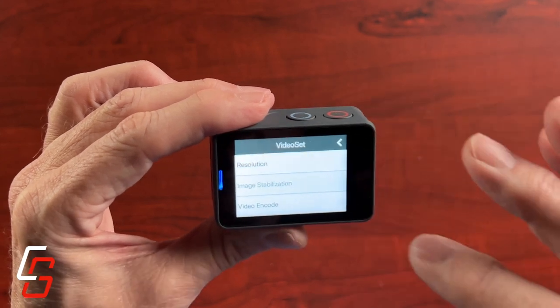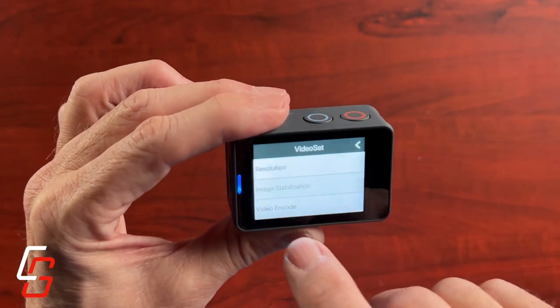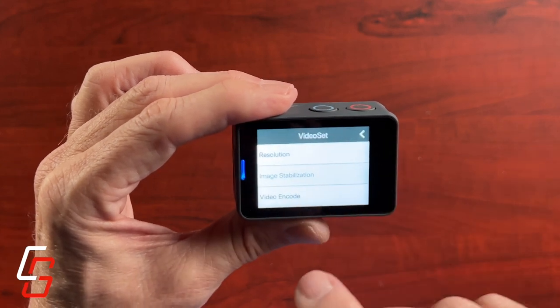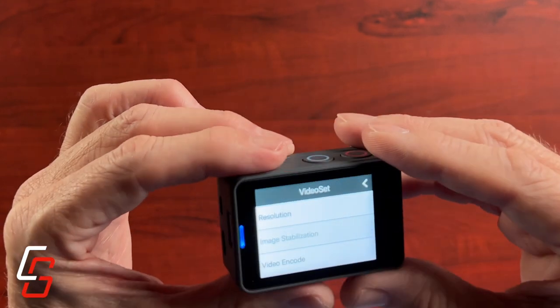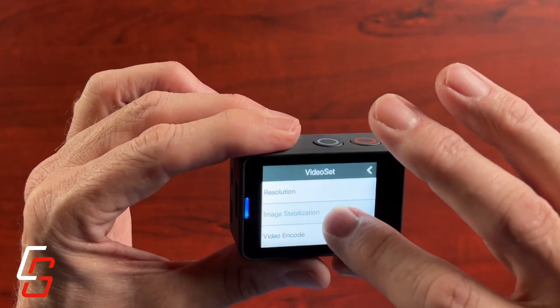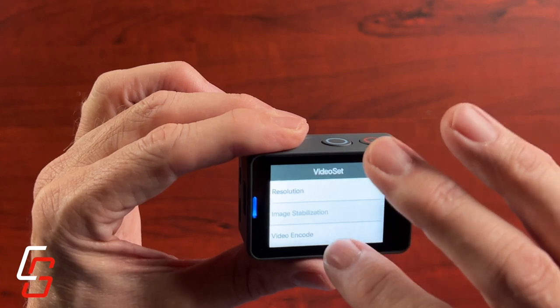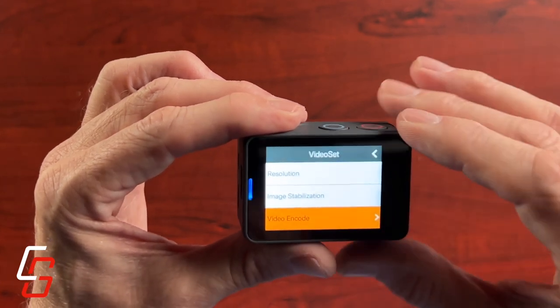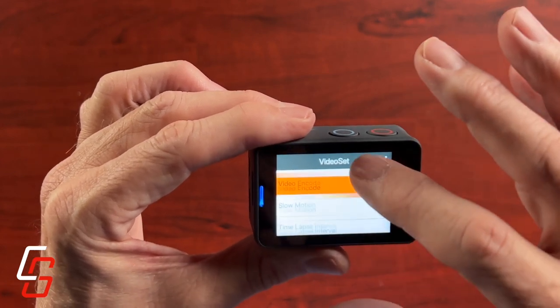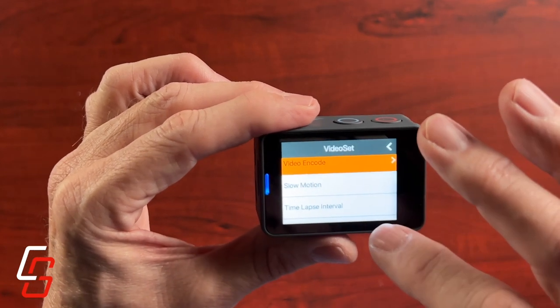One glitch I found is I would click on image stabilization in the menu and it never brought anything up. I never could tell if image stabilization was turned on or off. From the documentation it says you can turn it on or off, but I never could get it to respond in any way — you tap it and it doesn't do anything.